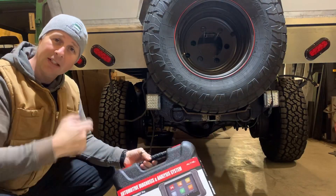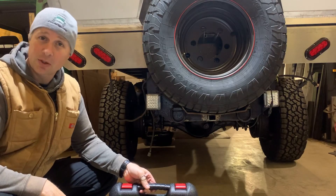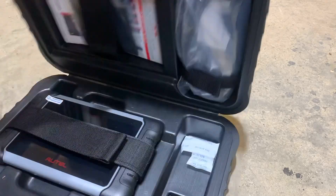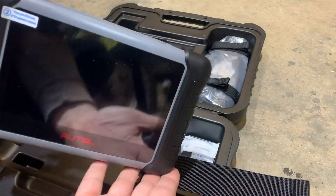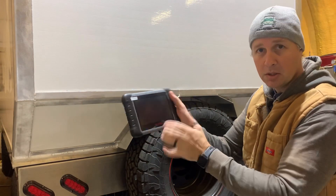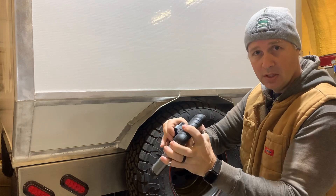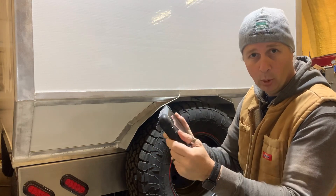So let's pop this open, connect it to the truck, and let me show you a couple of things. It has a nice big screen, a little bracket that sticks out the back so you can sit it on an angle, and a holder on the back for the VCI which is a Bluetooth connection so you don't have to be standing right beside the port.